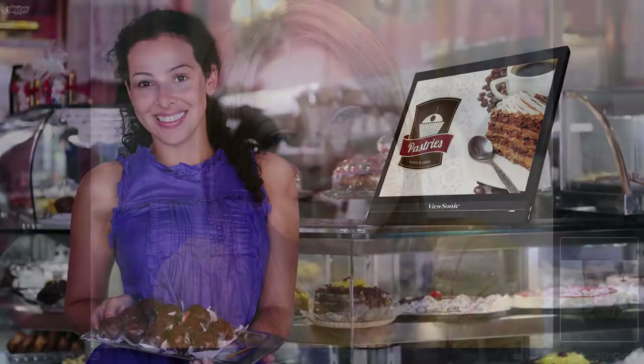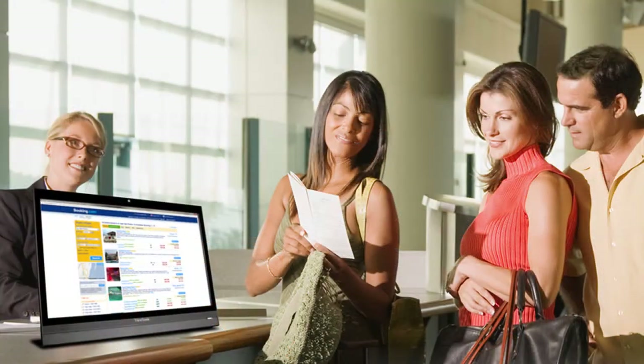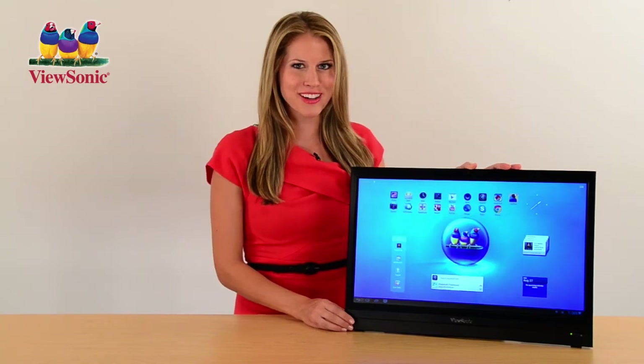For vertical market opportunities that require cost-effective, integrated, and interactive display solutions, the VSD220 Smart Display is the smart alternative to an old-fashioned PC. Experience the future of smart, connected computing today.